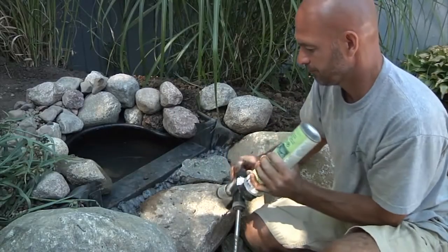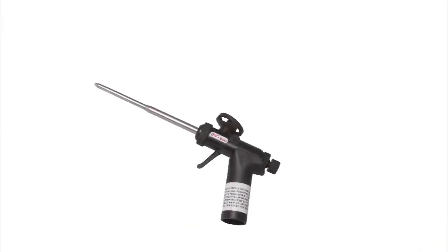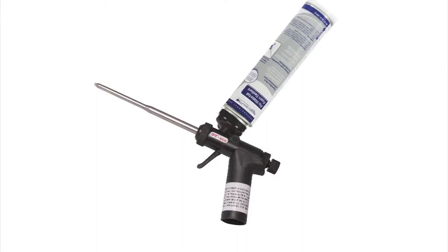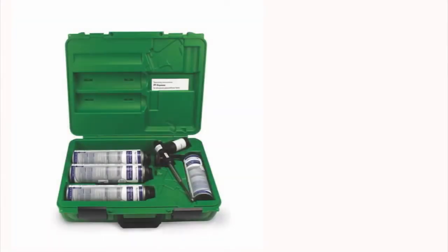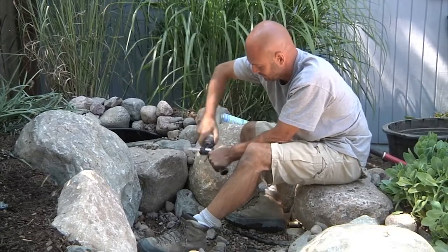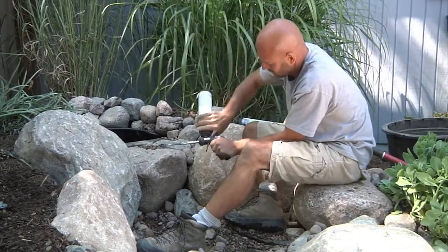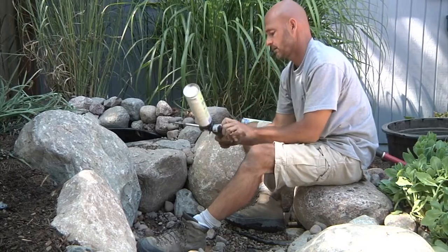Be sure to close the nozzle of the gun when finished to avoid any clogging. As a general rule, a can of foam should always remain on the gun with the nozzle closed, even if the can is empty. For long-term storage of the applicator without foam, a can of foam cleaner is included with the kit. To swap an empty foam can, simply close the nozzle and unthread the empty can, then thread on a new can of foam and reopen the nozzle to continue foaming where you left off.